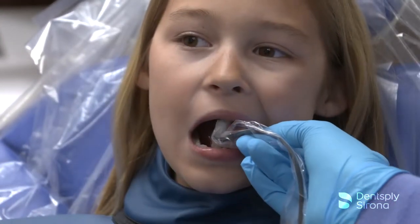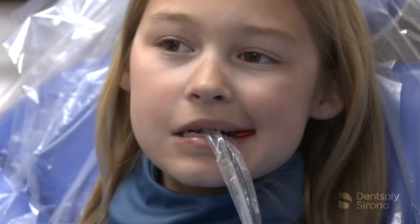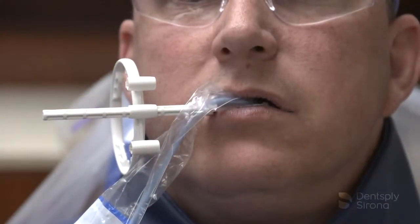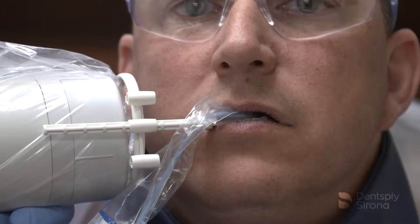Position the holder in the patient's mouth, have the patient close slowly, and align the x-ray tube using external landmarks and the optional positioning arm and ring if desired. Take the exposure and adjust as needed for the next desired position.